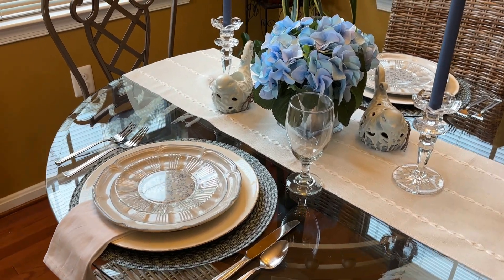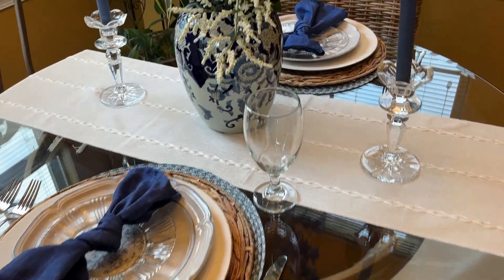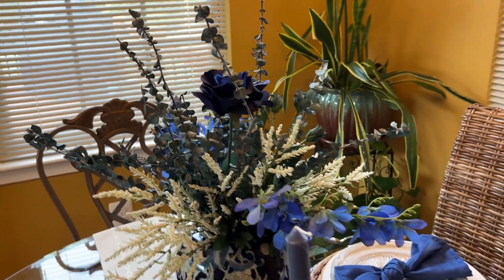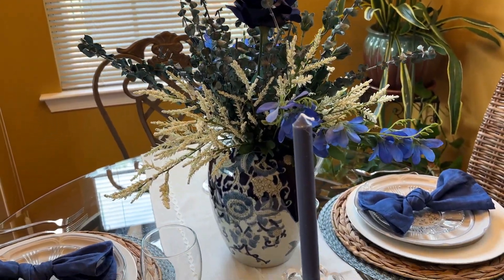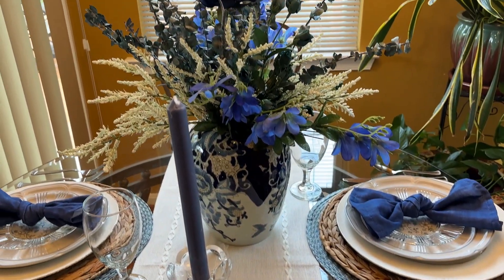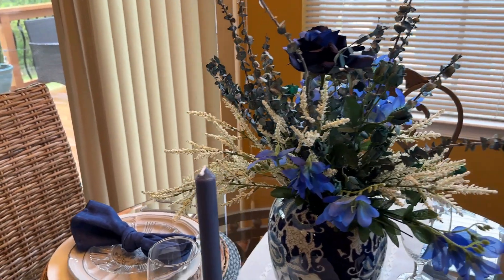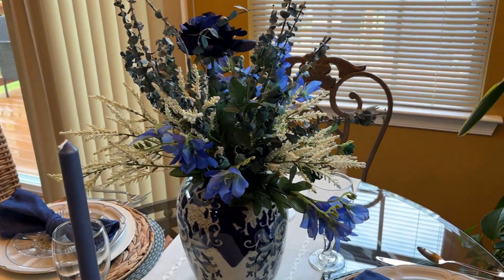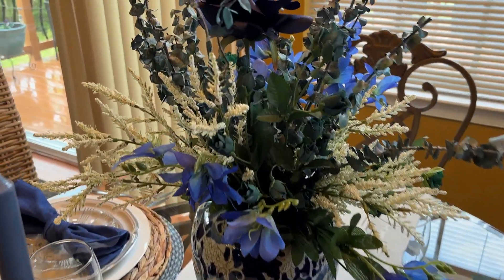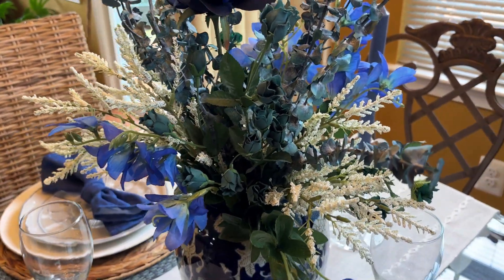Alright guys, let's move on to tablescape number two. Tablescape number two is more dramatic because the centerpiece is higher and the florals are more full. What I wanted to do here is use different shades — or hues — of blue. I'm using different prints between the florals on the dinner plates and the prints in the ginger jar, and I thought all these different hues of blue were really, really pretty.